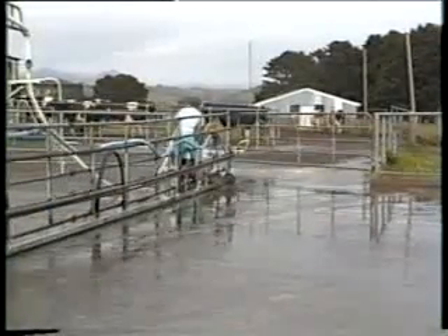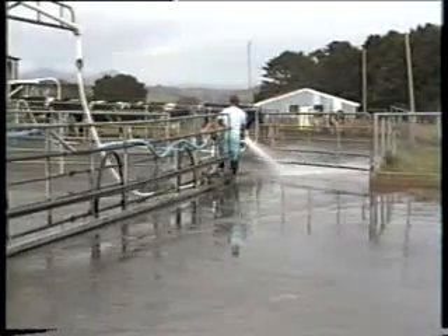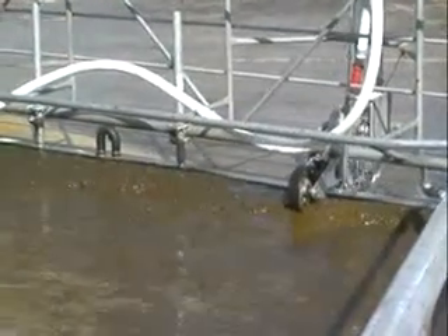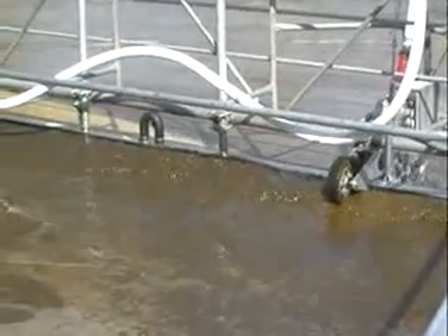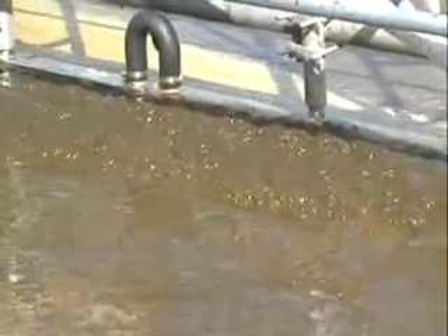While most farmers are hosing down the yard, those with Dung Busters are already on to the next job, making effective use of their time. The Dung Buster is a specially designed boom with wiping blades and hundreds of water jets which lift the dung off the concrete. The system is designed to clean the yard before the last row of cows have finished milking.